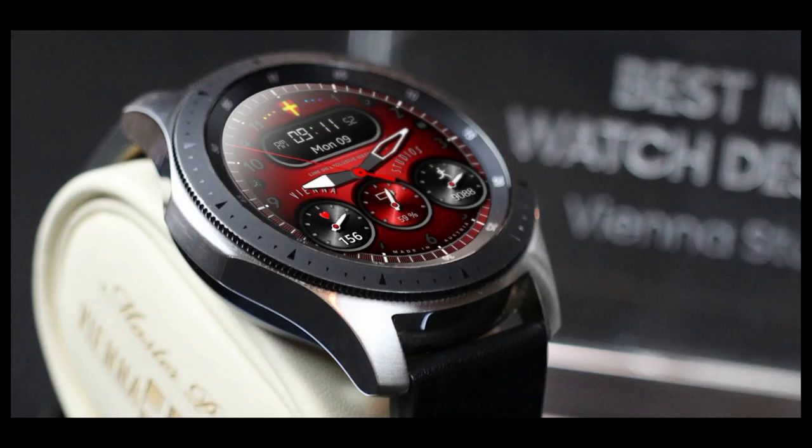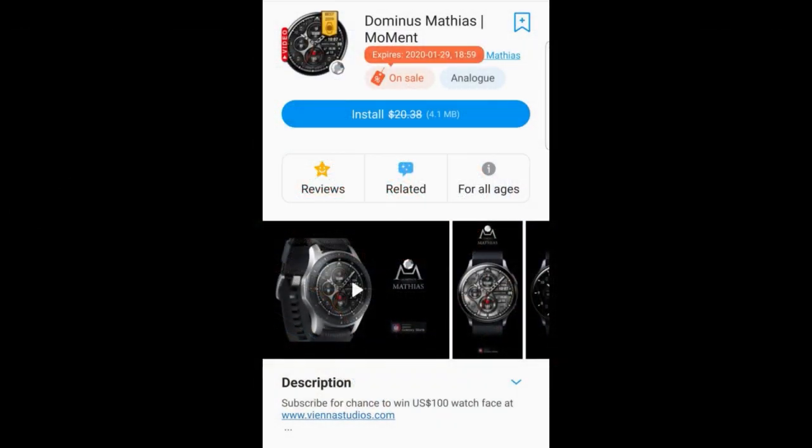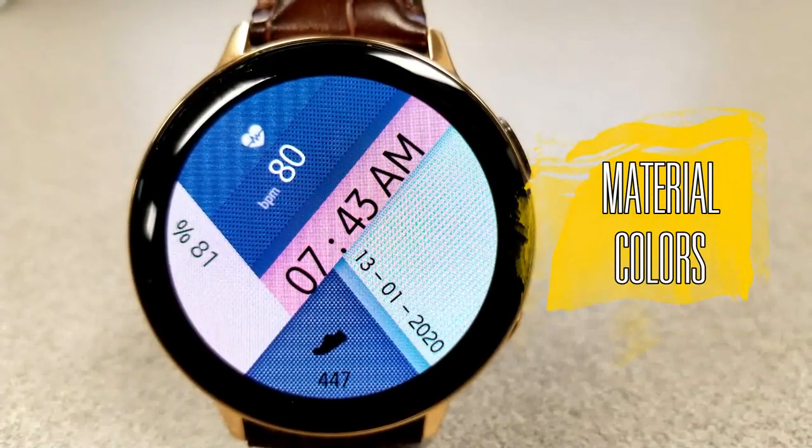I'm hoping there's at least one here that appeals to you. Two of the faces I'll be showcasing today are on limited time promotions, so if you want these then you won't want to delay too long in getting a copy. To help you navigate these faces in the app store a little bit quicker, I've left the direct links to all four faces down below in the video description. All right, let's go have a closer look at this week's top free watch faces.